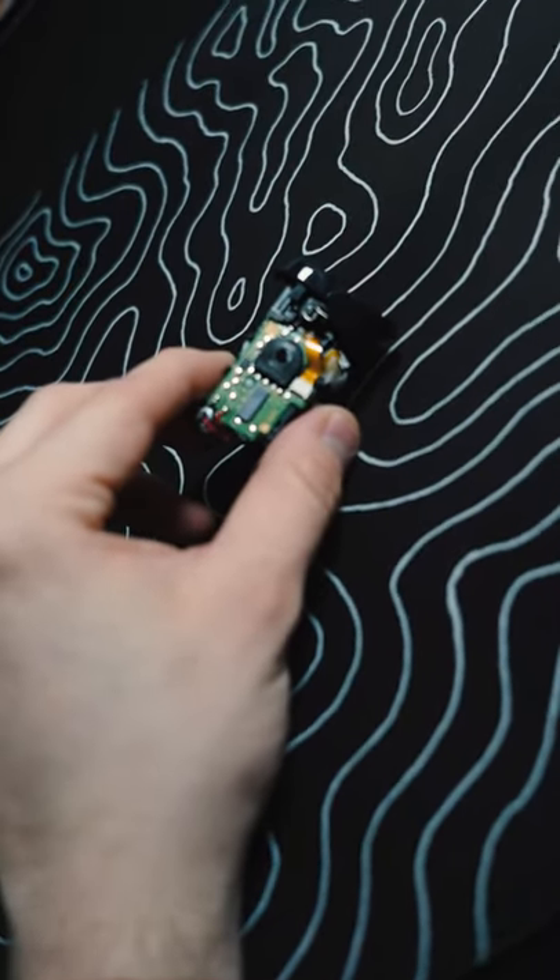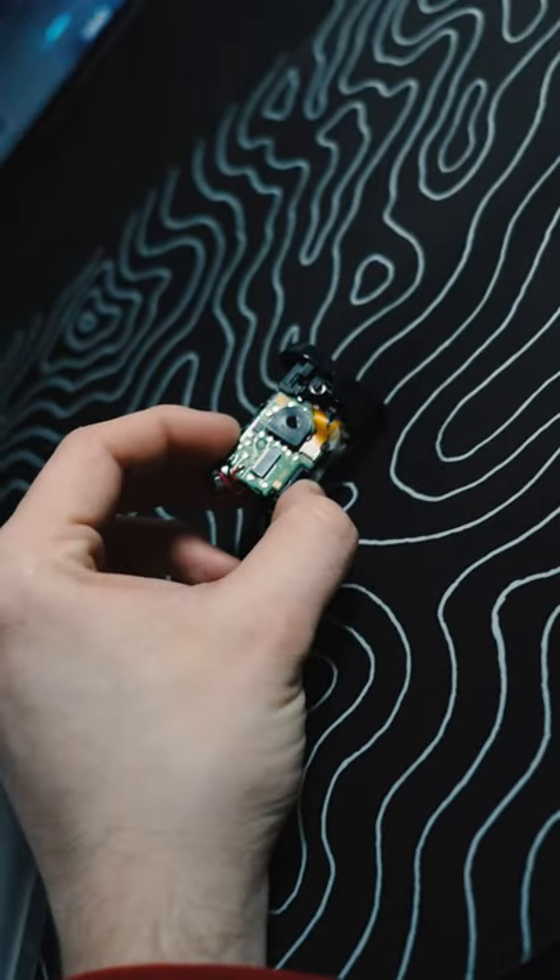PS5 quick triggers and quick bumpers. Cinchgaming.com, link in bio. Check them out.